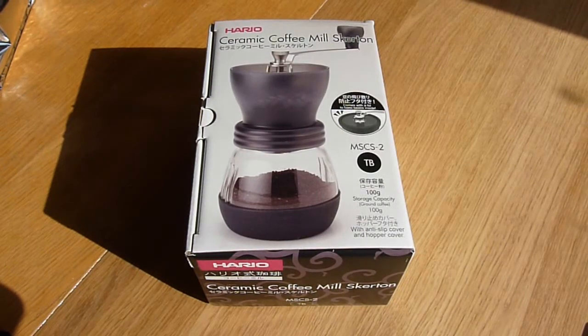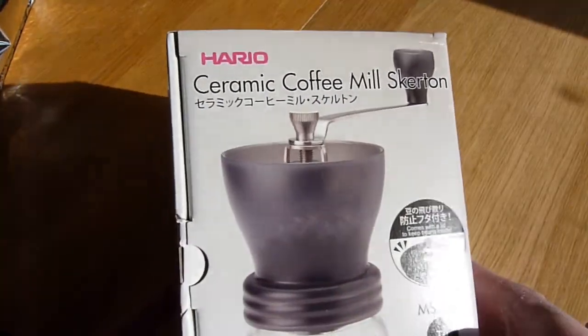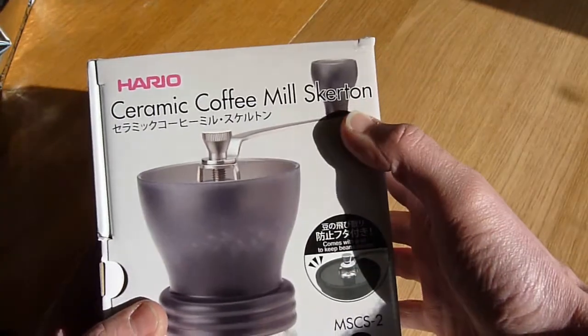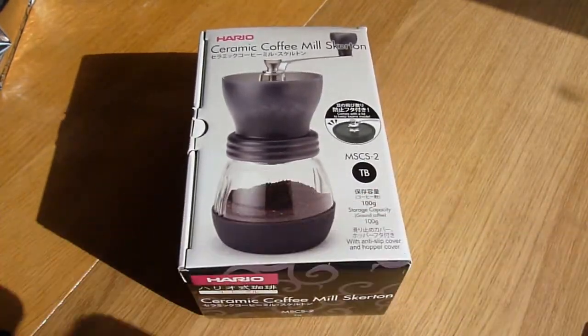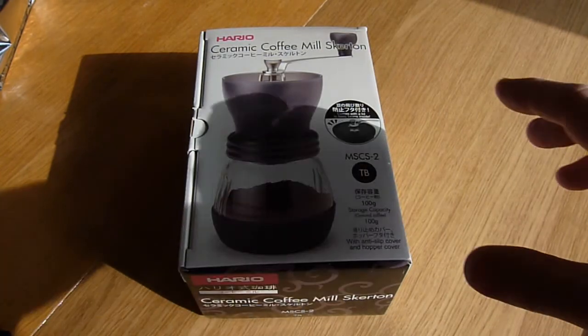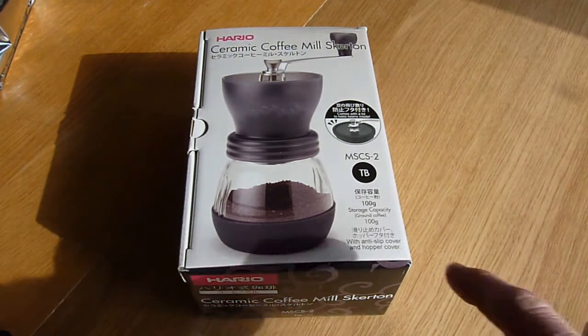Just a very quick unboxing today and a little bit of a play around with this. This is a Hario ceramic coffee mill, the Skerton model. Within the coffee world, if you're going to go with a hand grind mill, Hario is one of the brands to go for. This is the larger of two models that they do, and it seems much nicer to me.